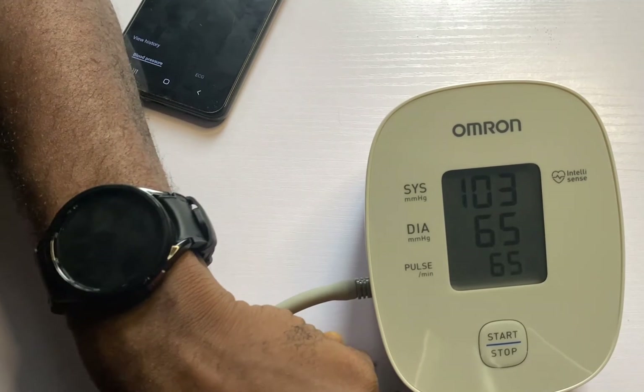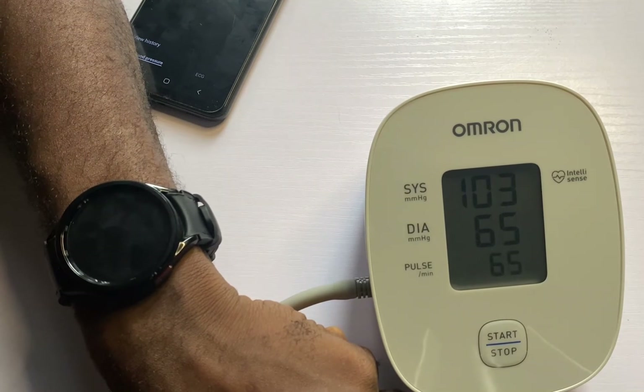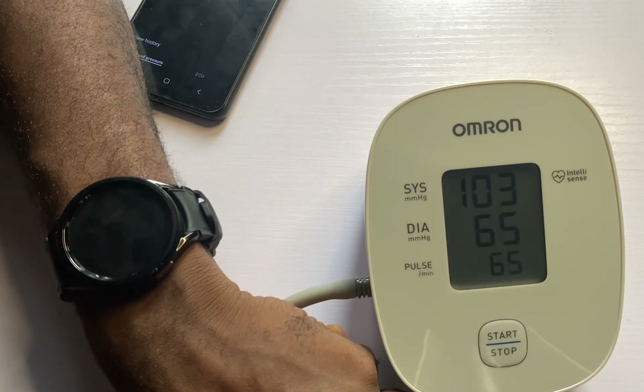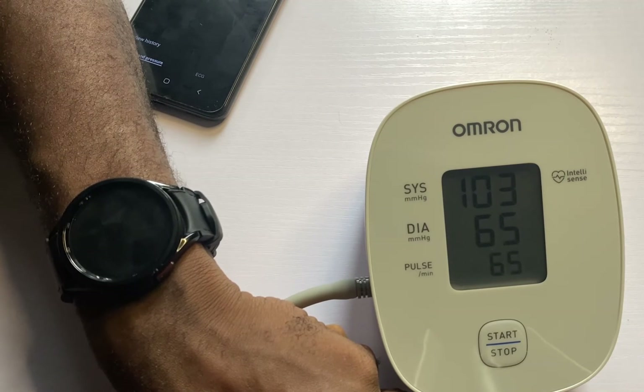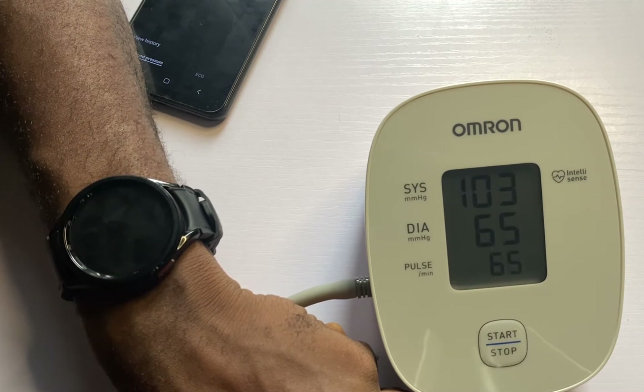That is how you can calibrate blood pressure measurements on your Galaxy Watch 6 and 6 Classic. To get the best measurement, the best time to do this is first thing in the morning or the last thing before you go to bed.